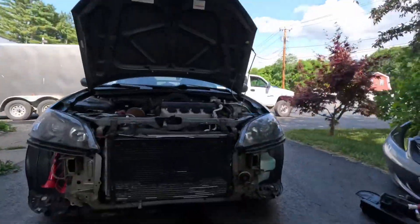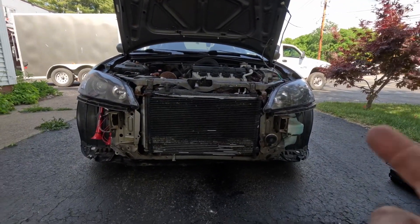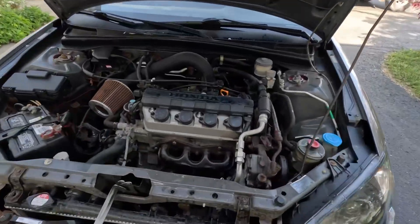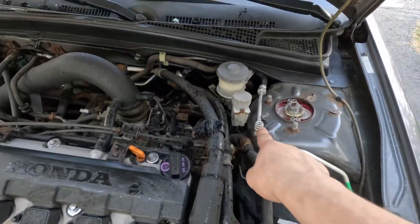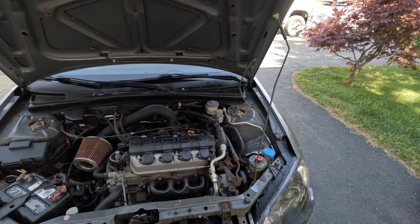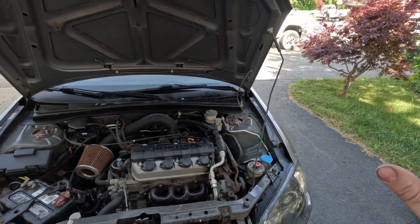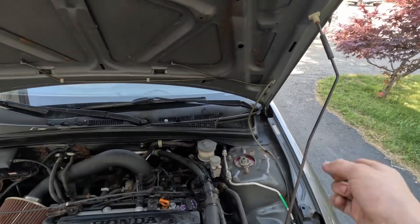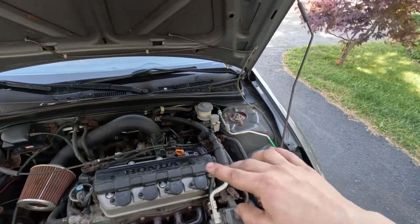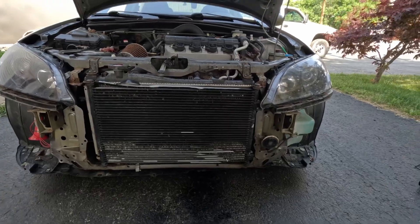I got the bumper and bumper cover removed. Next we need to remove the AC condenser. One thing I do need to point out is your high and low valves up here — the system does have freon in it currently, and it's not good to let it out into the environment. You can take it to a certified mechanic who has a freon container to draw it out. Or you can purchase one yourself. You'll need to get all the freon out, like I did — it's all gone now.